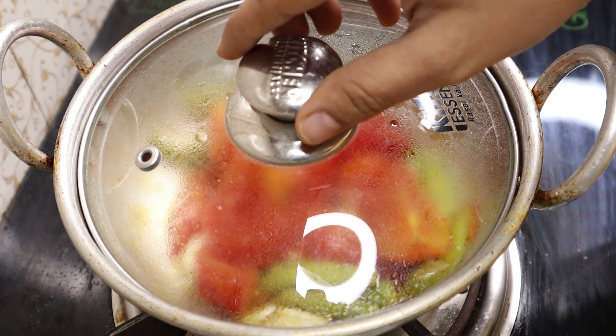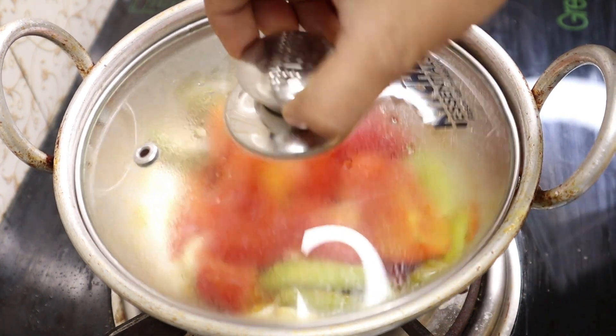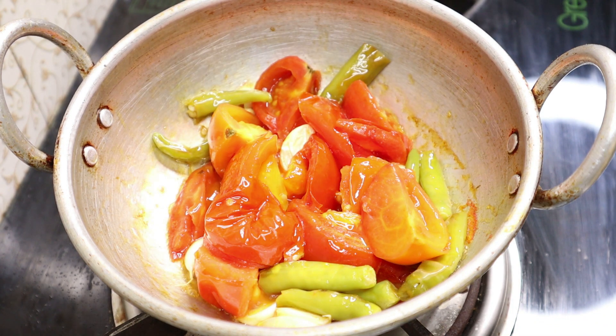Hello and welcome to Tanuswayam Aduge. Today we are going to have a great taste of the side dish. Roti, chapati, and other dishes are cooked with this.